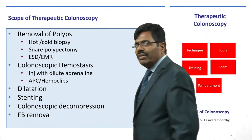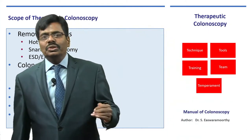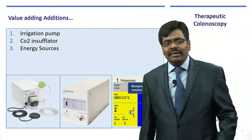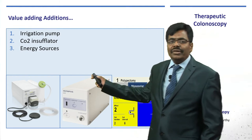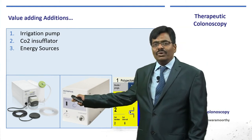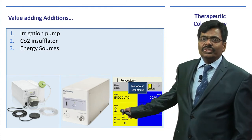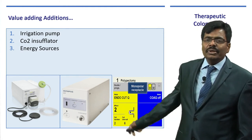You have to be very well versed with all the do's and don'ts. Let me also address value-adding additions: you should ideally have a good irrigation pump, CO2 insufflator, and of course a tissue-responsive diathermy unit like an Erbe.